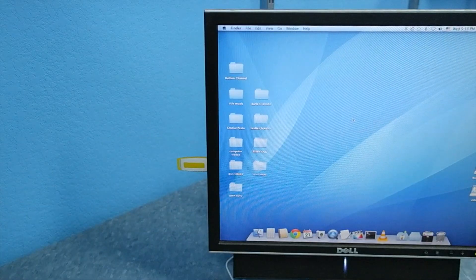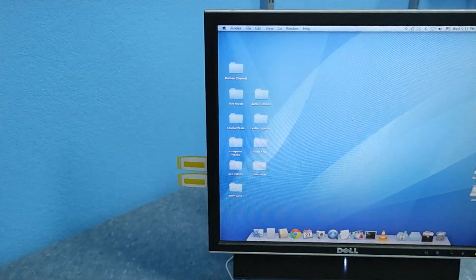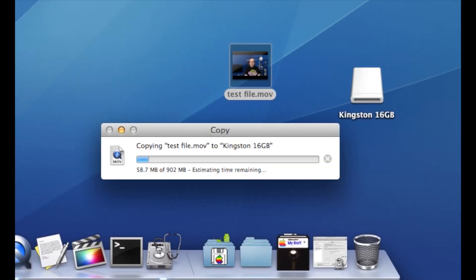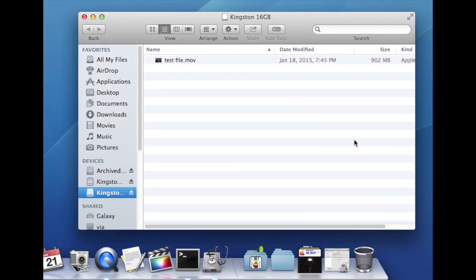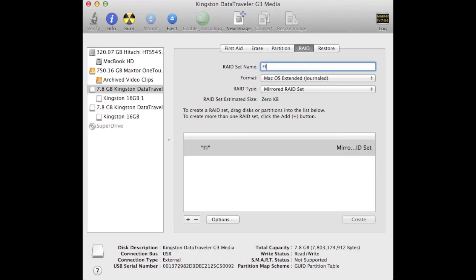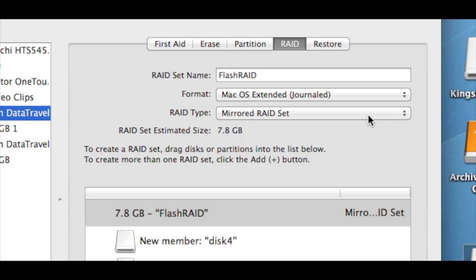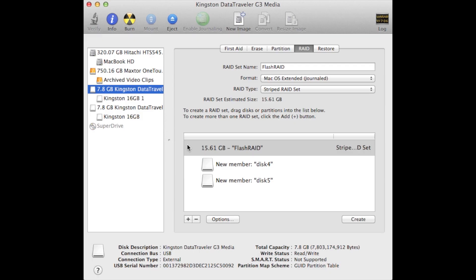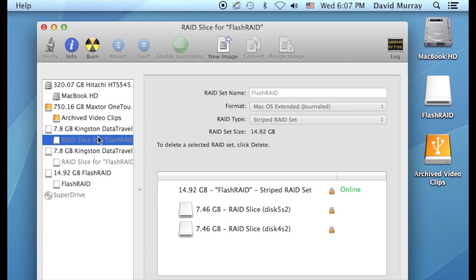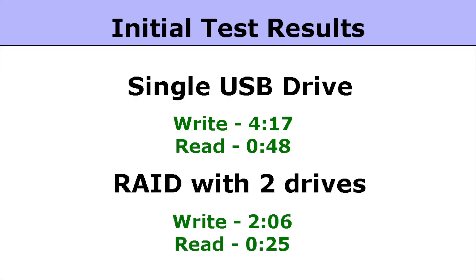My first experiment was just to connect two 8-gigabyte drives to the USB ports on my monitor. I tried copying a 900-megabyte file to the first drive and it took about 4 minutes 17 seconds to write, and then I performed a read test and it took 48 seconds. So the next thing I did was go into the Disk Utility and configure both drives as a RAID. This was a success and I now had a single 16-gigabyte drive as far as my computer was concerned. I tried the same test again and found that the speed was essentially doubled — a write time of 2 minutes 6 seconds and a read time of 25 seconds.